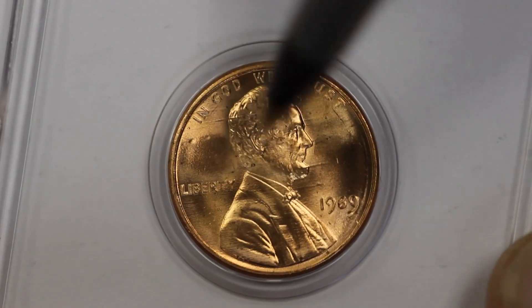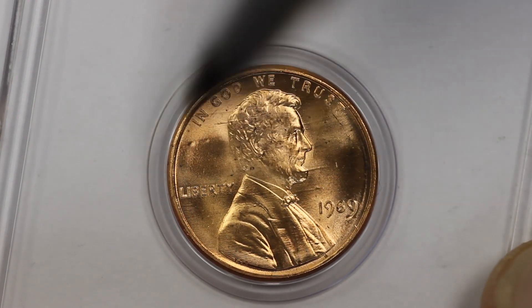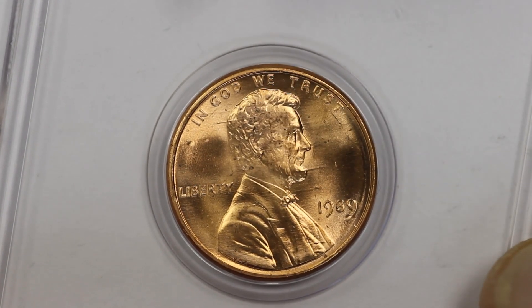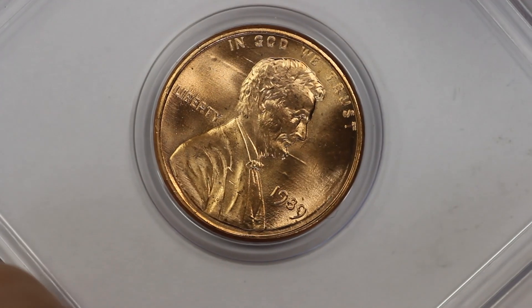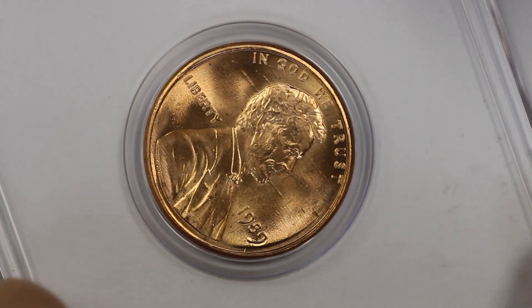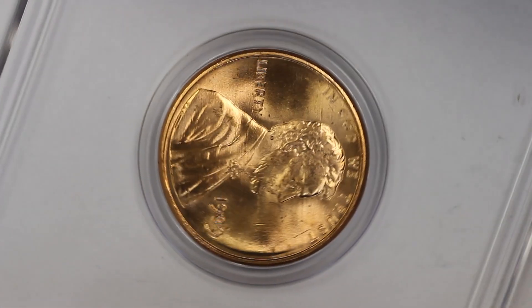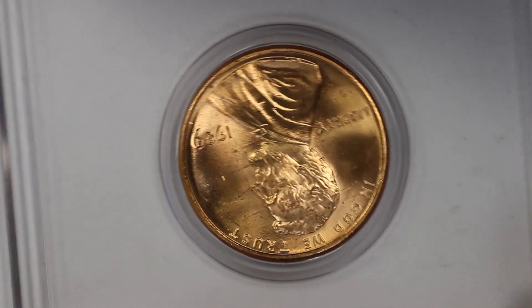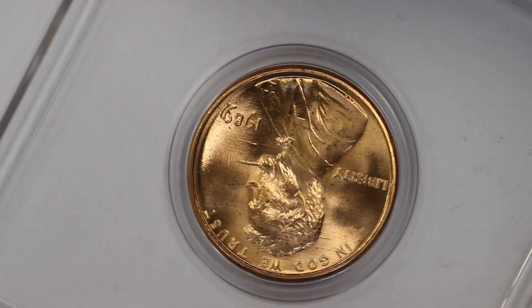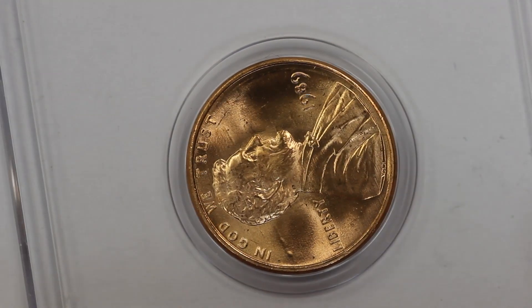Here's the first one. Look at these lines — they almost look like they're going through Lincoln's bust. As you turn the coin you can see them a little bit better. Sometimes they look like raised areas, sometimes they can look like they're recessed into the coin, but these are raised areas. It's really common to see this. These coins are plated.